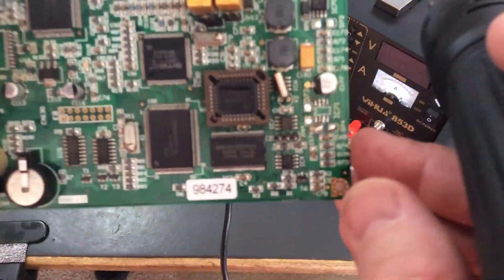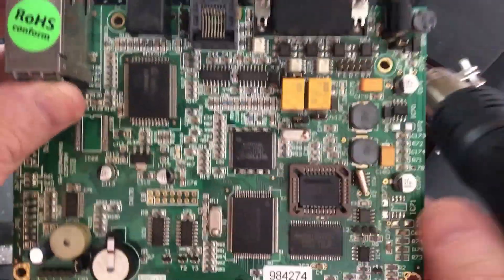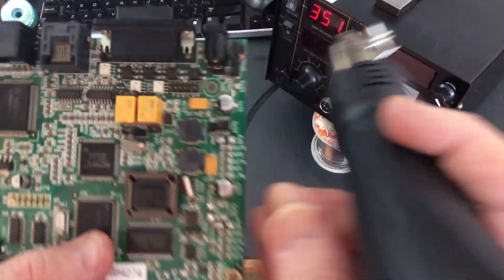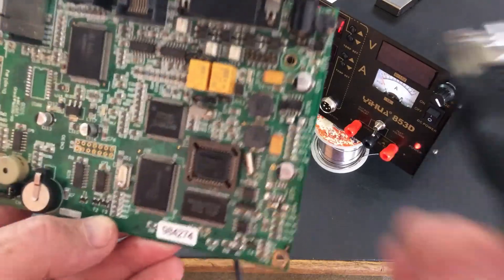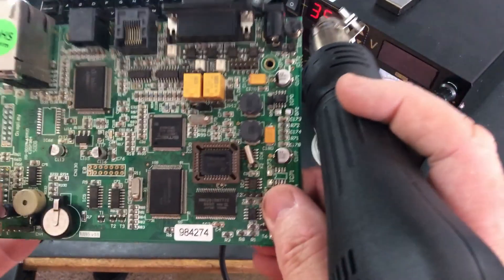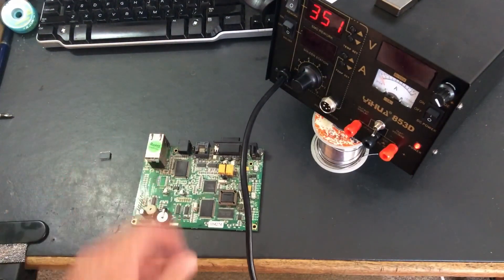I'm filming, mate. You can come back later. Thank you. Very hot. Yes, gloves are essential if you're going to try and hold it. So let's just try something different and we'll put it on the bench.